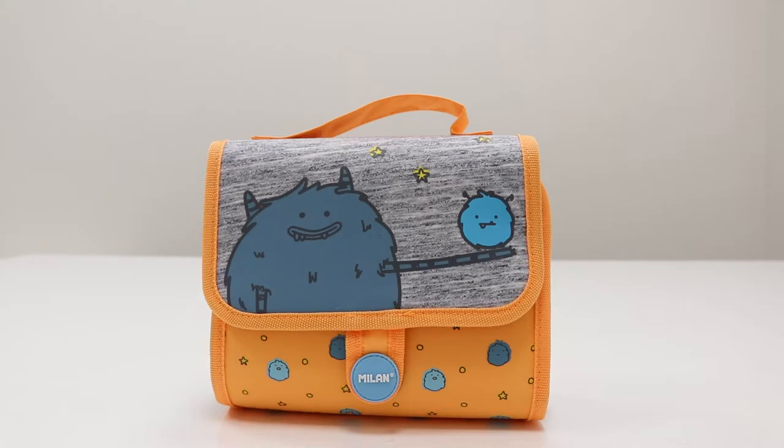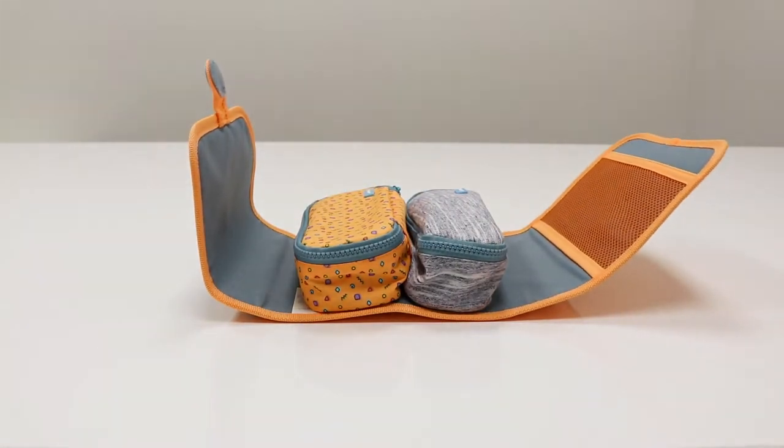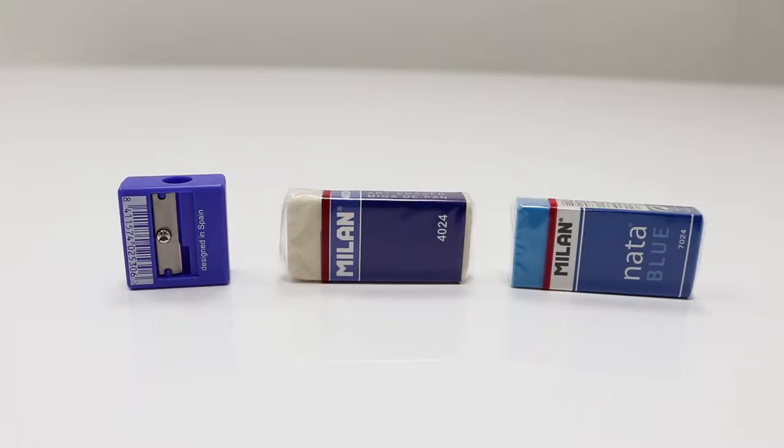Wrap up your stationery and take it on the go inside this Milan multi pencil case. This pencil case unwraps to reveal two smaller pencil cases, each filled with essential stationery including a graphite pencil, a sharpener, and two erasers.